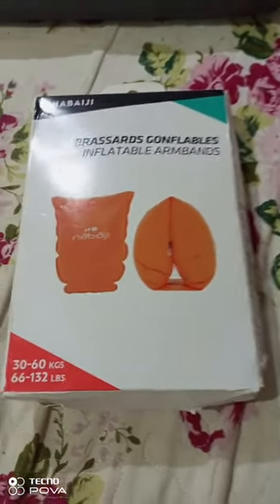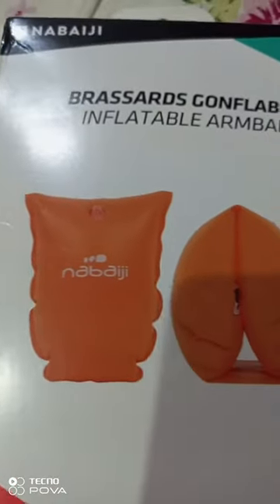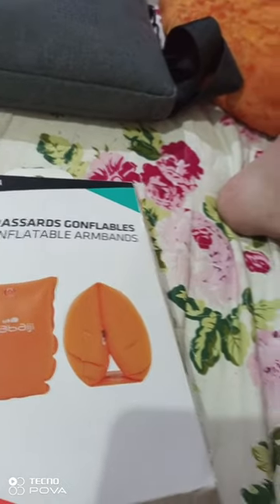I'm gonna show you my armbands. It's called Brayside Conflables Inflatable Armbands. It's named Navajiji.